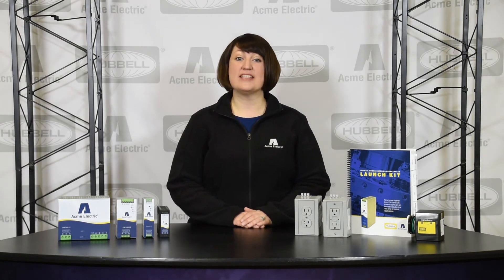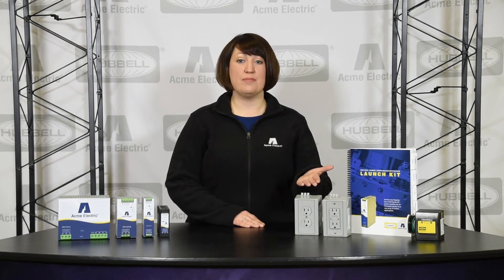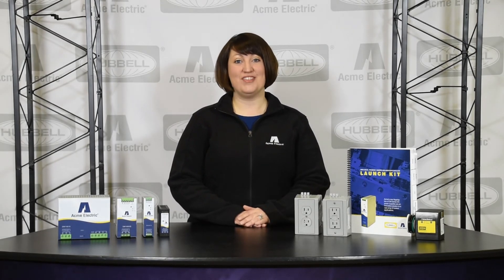All of Acme Electric's DM power supplies have been designed in a compact slim profile package. They are compatible with the Hubbell DIN rail utility boxes as well as the Hubbell hardwired surge protective devices.